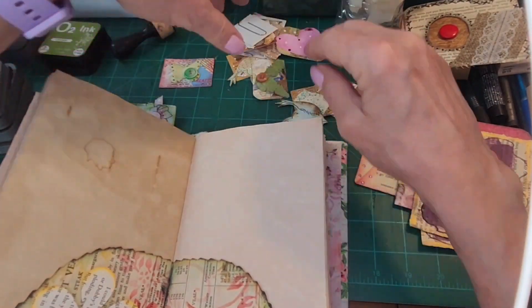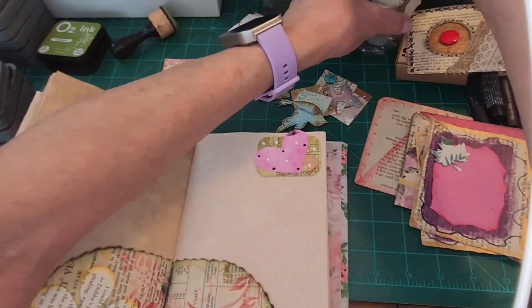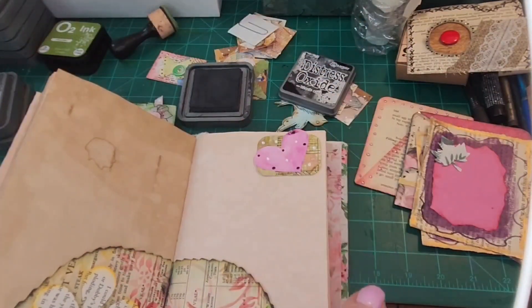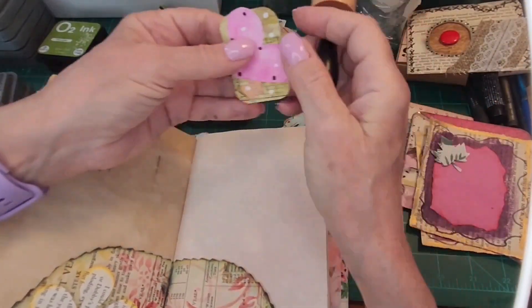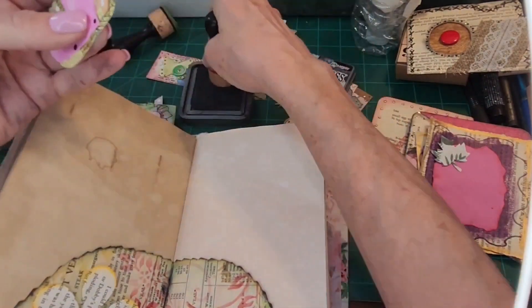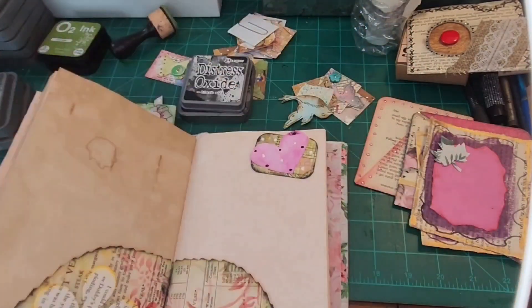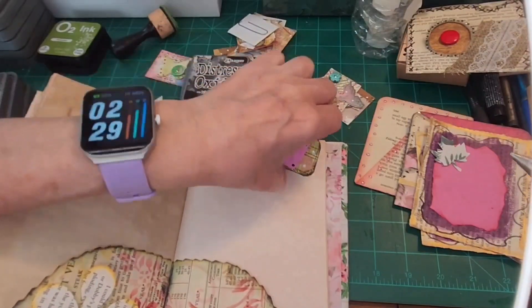We can always put more stuff around — this is really cute too. But before we do that, we have to distress. We don't have to, we want to, because it just makes everything pop. We're looking for the poppage, so let's go around like that, and around here like this. There we go — it just gives it a little pizzazz. Let's decorate this page.